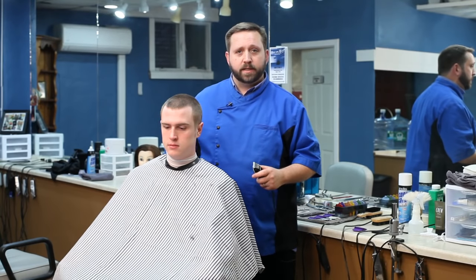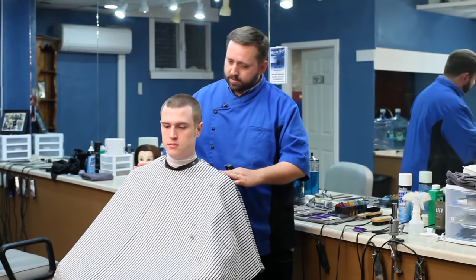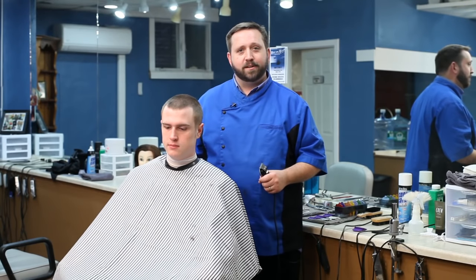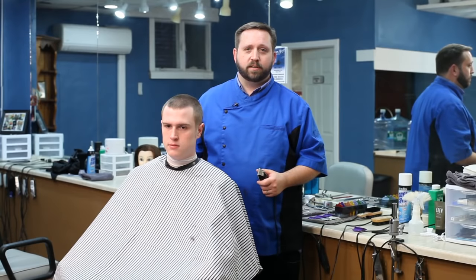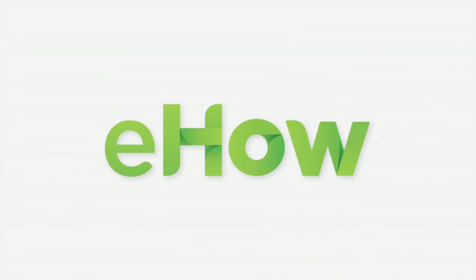And that would be how you do a buzz cut. My name is Chris Roberts with High and Tight, and this is Dan. Thank you, Dan, for being our volunteer — we'll look forward to talking to you again in the future. I'm Chris Roberts with High and Tight. Bye.